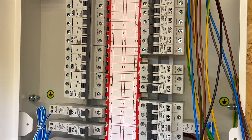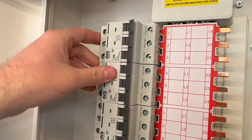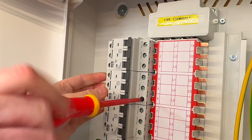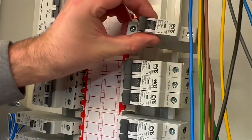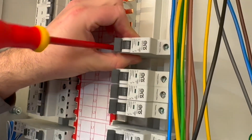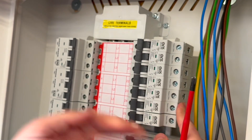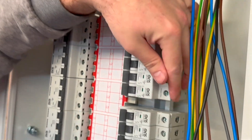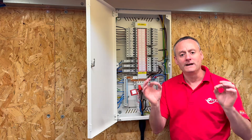One of the main distinctions is how the size of the board is specified. For example, this is a 12-way board, meaning it can support 12 outgoing three-phase circuits. However, despite having a three-phase input, it can also supply single-phase circuits. When used for single-phase circuits, it can accommodate up to 36 outgoing circuits, offering greater versatility. And of course, it can be a combination of three-phase and single-phase circuits.